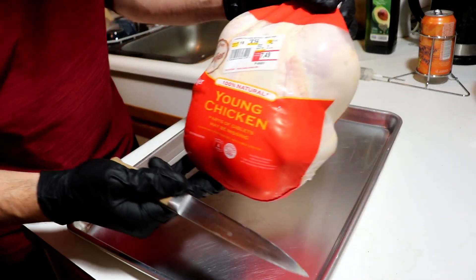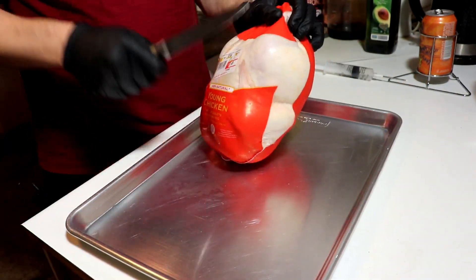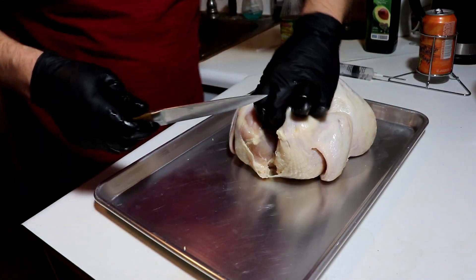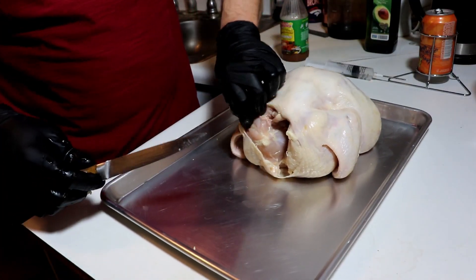It's trimming time. Just over six pounds. I'm just gonna start taking the excess fat out where I can.